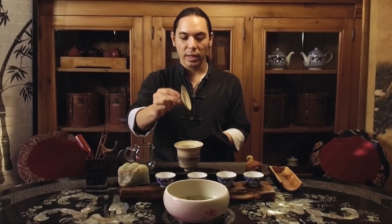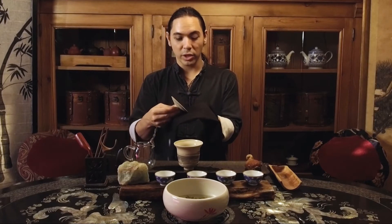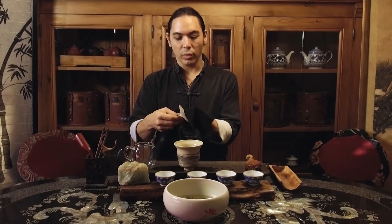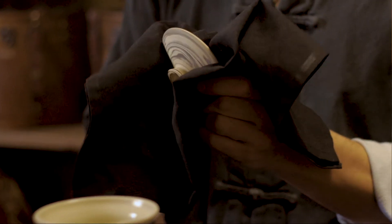Now that we are taking the gaiwan apart piece by piece, we're going to dry each piece individually. I'm going to take my cha jin — my cloth — and grasp the inner and outer edge of the lid with my fingers through the cloth, and roll it through so that the interior and exterior surfaces are all getting rubbed and dried. And now it's clean.